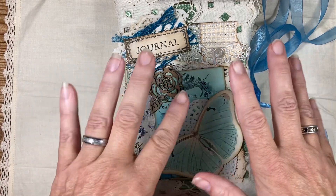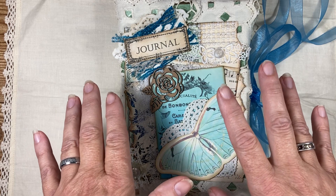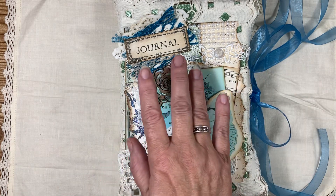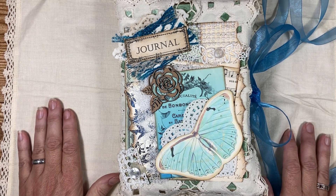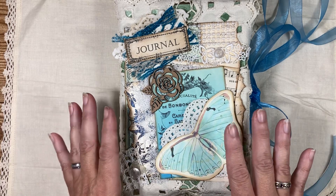Hi guys, it's Lisa here from Lisa Press Studios. I'm here with a new flip through of a new journal I just created.